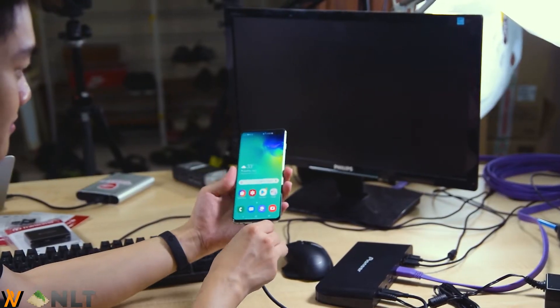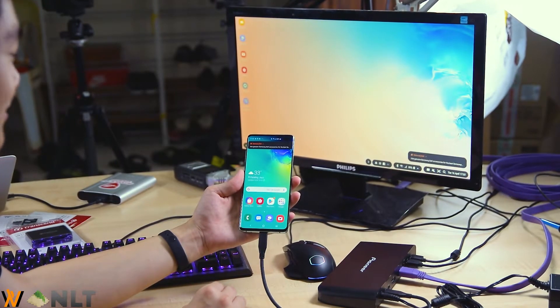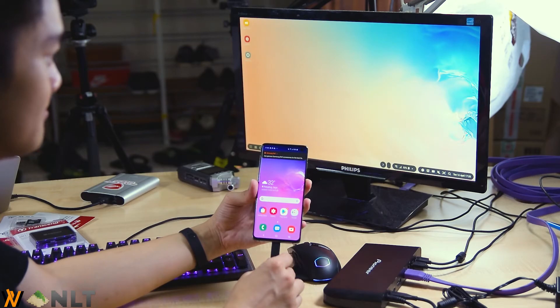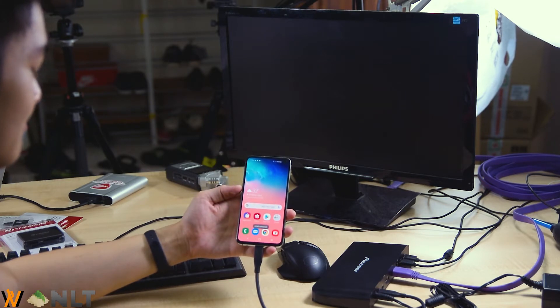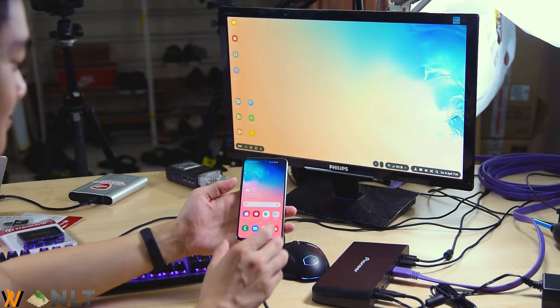Our first candidate is the Samsung Galaxy S10 Plus — we just plug it in and it obviously works with DeX. Next up, the S10 also works right away. And lastly, the Galaxy S10e — a lot of people have been asking in the comments whether it actually works with DeX. I'm here to debunk that myth: yes, it does. We plug in the cable, wait a moment, and it works!